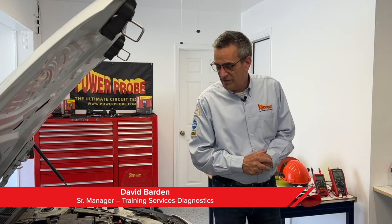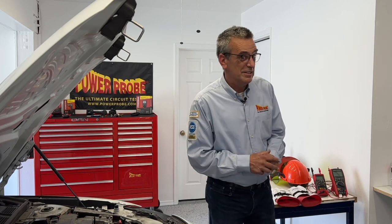Hi, David from PowerPro. Anytime a technician is servicing an electric vehicle or hybrid vehicle with the high voltage battery, you may need to disconnect the high voltage system in order to safely work on the vehicle. This is to prevent any risk of electrocution when working on systems such as air conditioning. In this video, we're going to show you how to safely disconnect the high voltage battery.